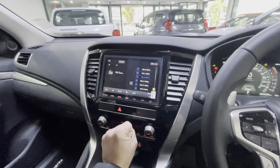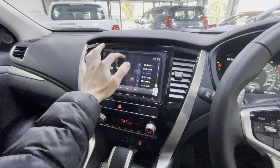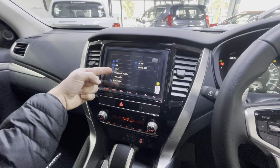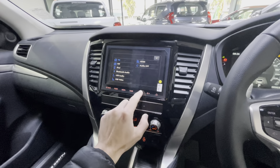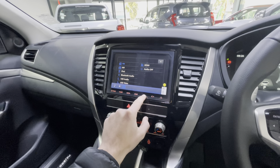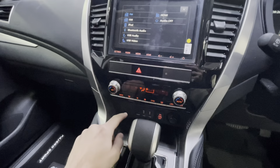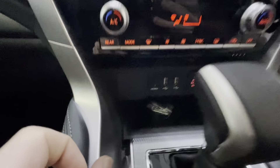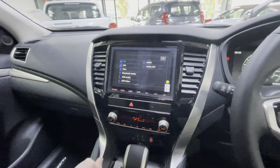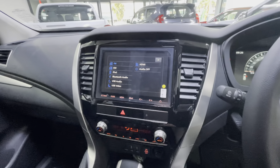The infotainment system is quite easy to use. Press OK and it takes you straight to the radio. From there you can select your source: Bluetooth audio, USB, USB video. There is also an HDMI port below for when your kids want to watch something through an iPad or tablet — just press it in and they can watch it on the screen.